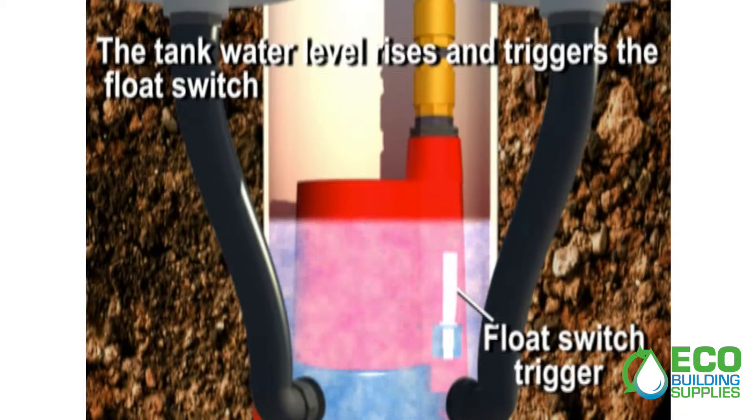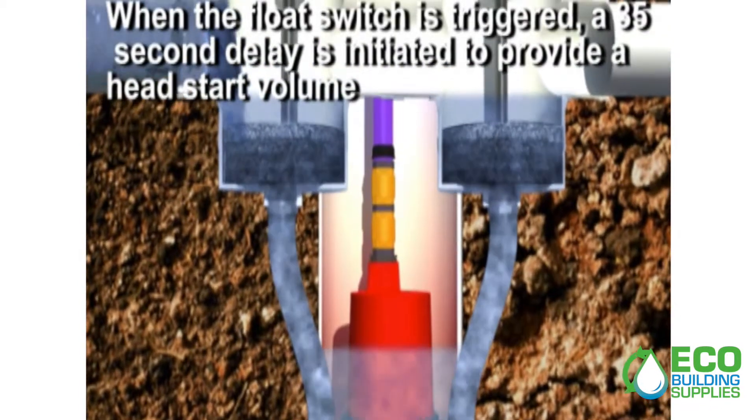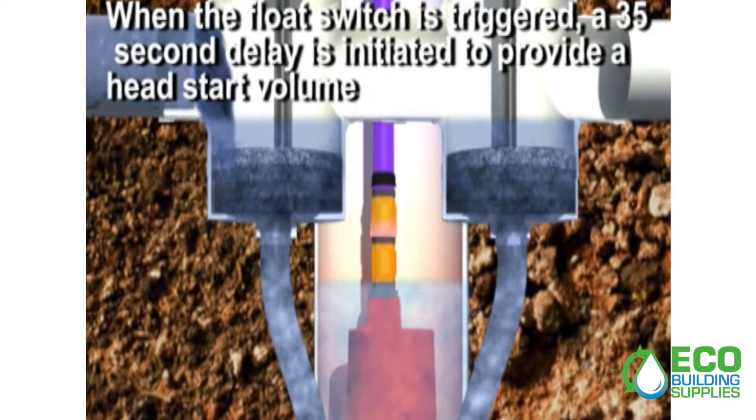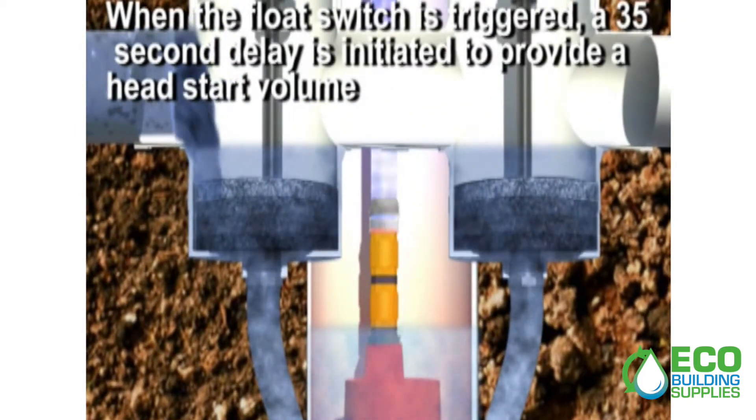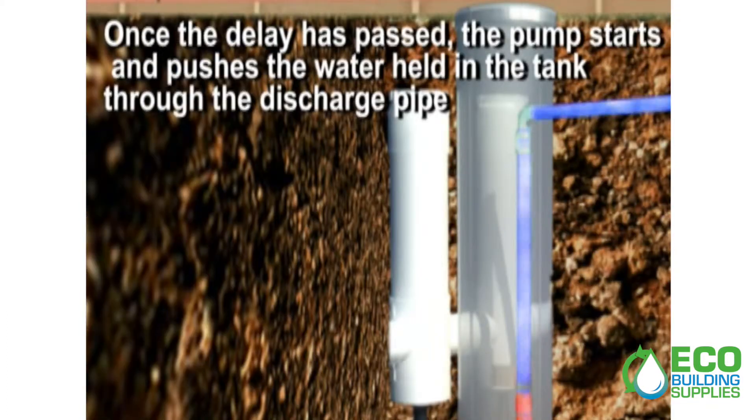The tank water level rises and triggers the float switch. When the float switch is triggered, a 35-second delay is initiated to provide a head-start volume. Once the delay has passed, the pump starts and pushes the water held in the tank through the discharge pipe.